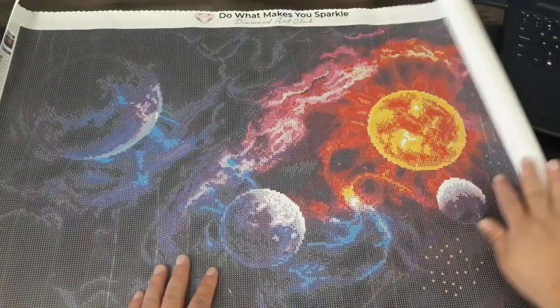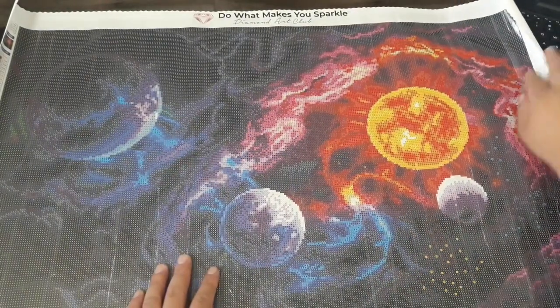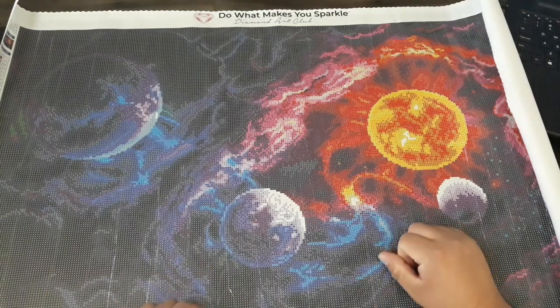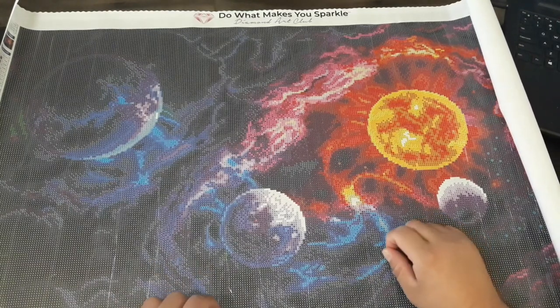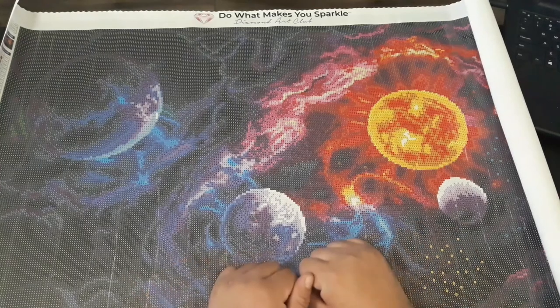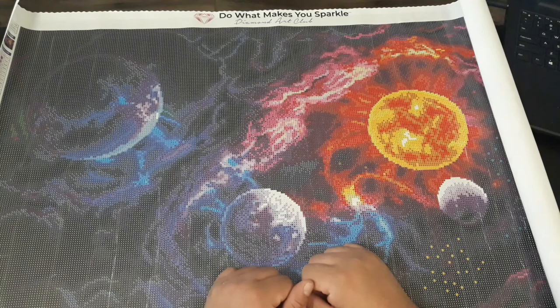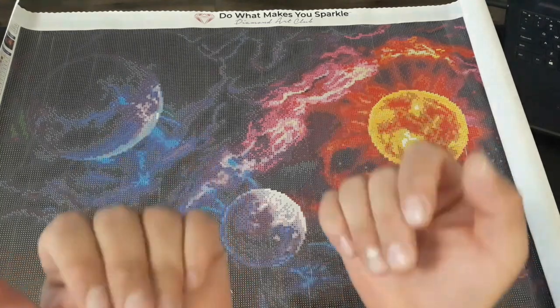What do you guys think about the colors? They are very, very nice colors, very vibrant. So yeah, I hope you guys liked this video. If you guys liked it, press the thumbs up. If you're new to my channel, subscribe. Until next time, bye bye.